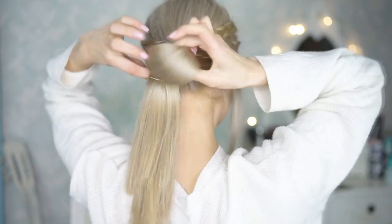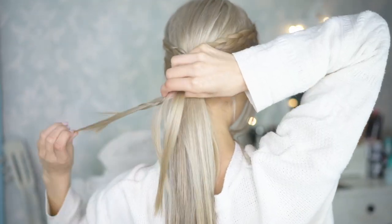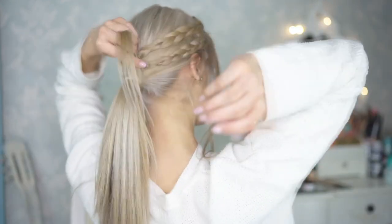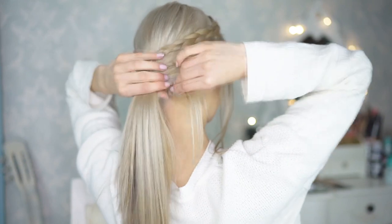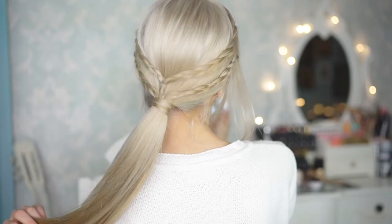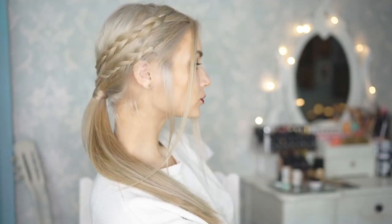Now you want to gather all of your hair and tie it together into a low ponytail. You can now remove the clear elastics that were there to secure the braids as you no longer need them. Lastly, if you would like to conceal the hair tie, you can take a strand of hair, wrap it around, and pin it in place with a hair grip. And that is the Game of Thrones inspired hairstyle done — I absolutely love it. It's such a nice way to spice up a regular ponytail.